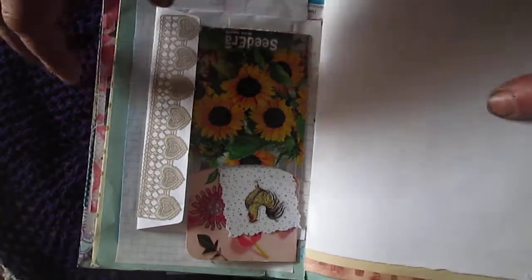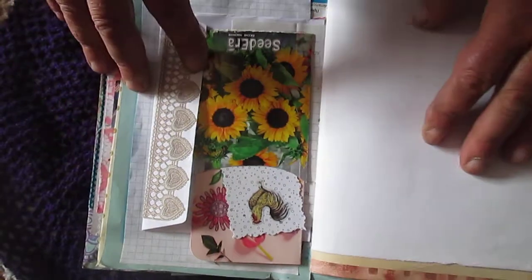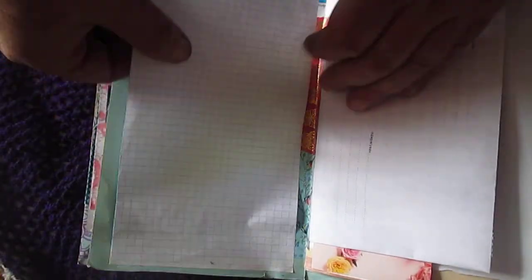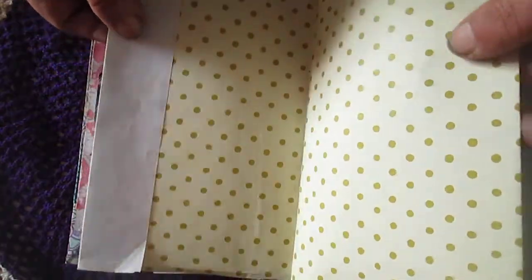I don't know why, but the camera stopped recording, so I made a second part of this journal video. You will see this envelope and this page — it's a map page — and onto this page I will glue another part of that paper. It's great to use this paper of course.